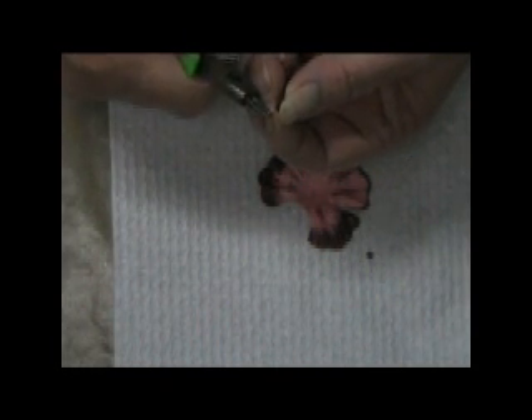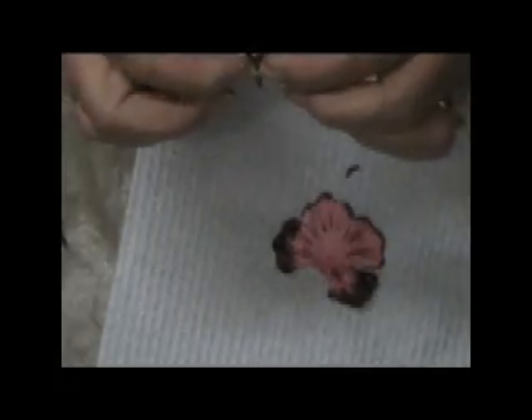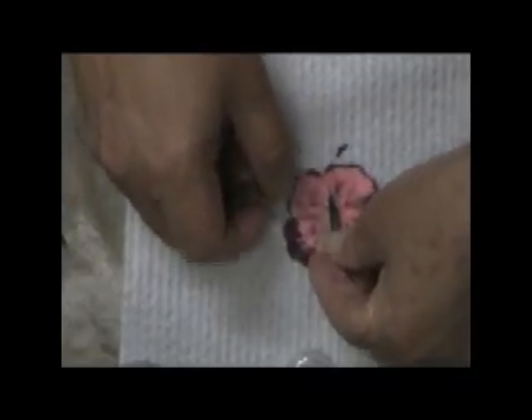And because I'm trying to hurry I'm going to stuff it up, but you get the idea. Okay, now that's got a pointed edge on it. It'll sit nicely in there with some Glossy Accents. So that's what we're going to put on here now — just cover it liberally in Glossy Accents and sit that in there and then squeeze it and hold it until that Glossy Accents sets.